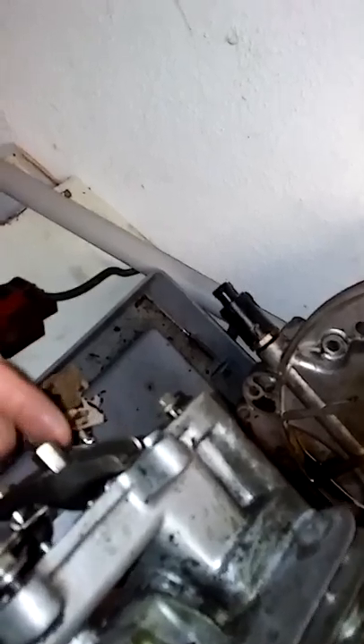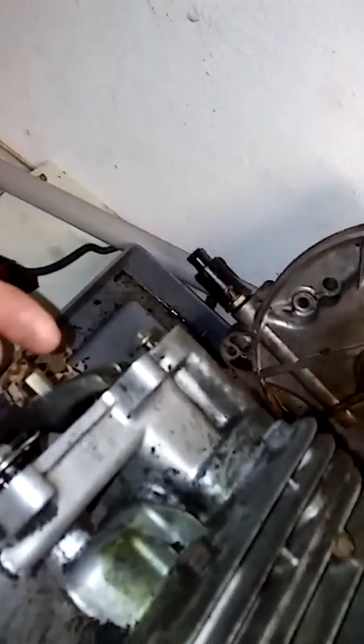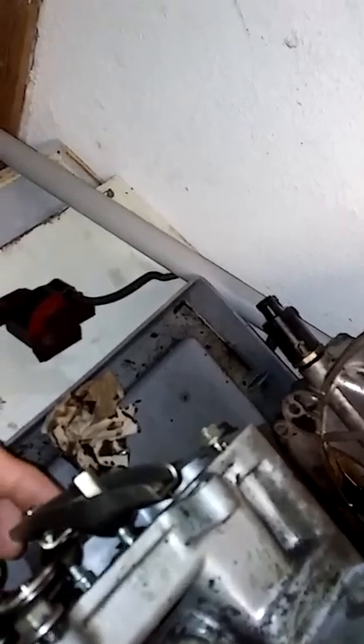What we have here is an aluminum and a steel. With the motor in this position, the aluminum goes on top and the steel goes on bottom. The aluminum is the intake and the steel is the exhaust, because they go right here.